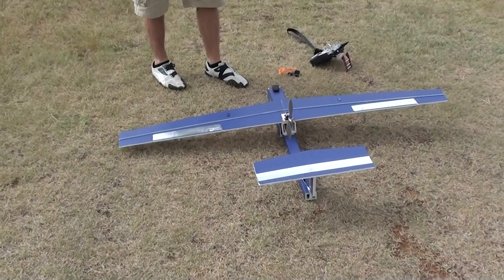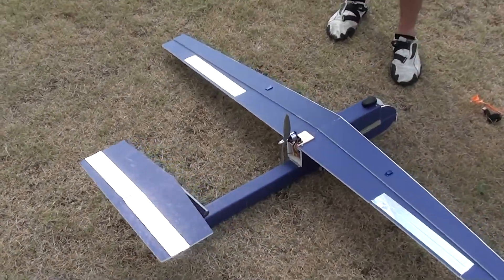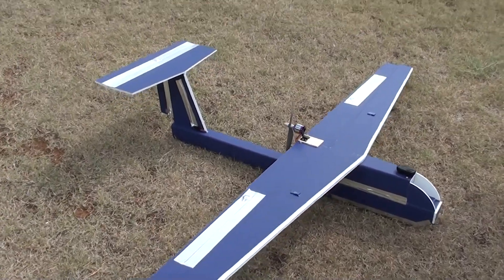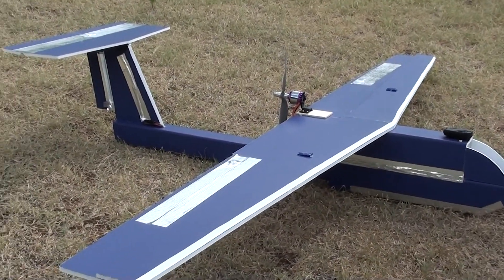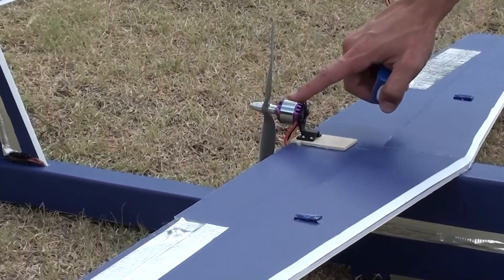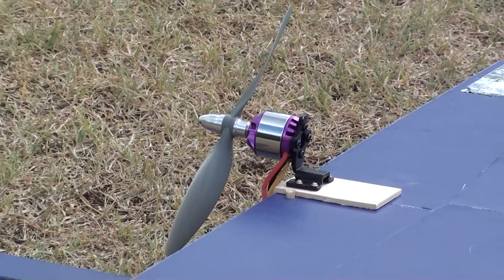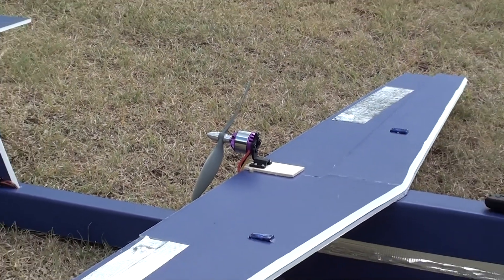You can obviously probably all realize where I took my inspiration from — Sky Walker. 60 inch wingspan, that's roughly 1,500 something millimeters. 49 gram servos, a 28-30 brushless motor from RC Timer. Running an 8x6 prop on there — slow flyer.